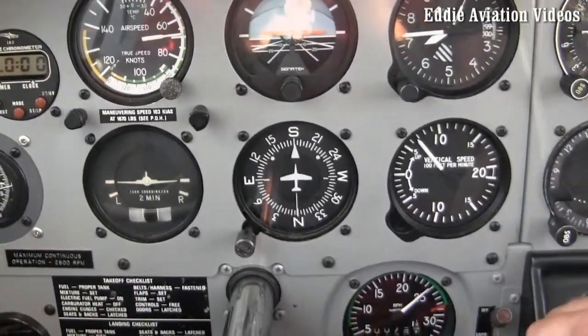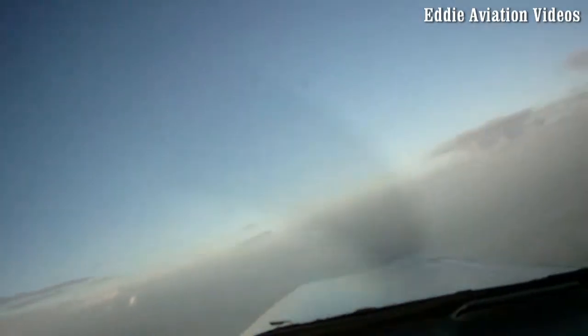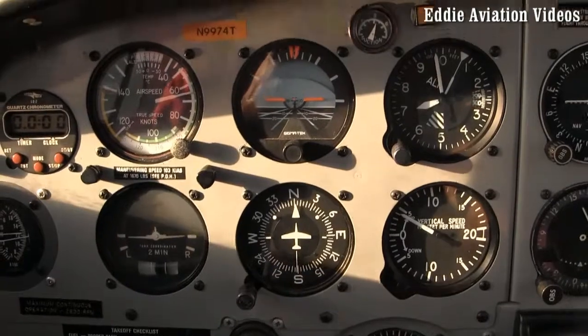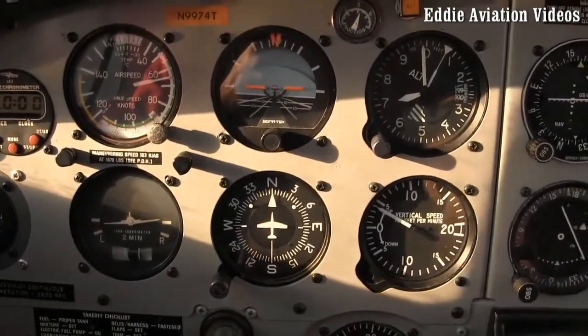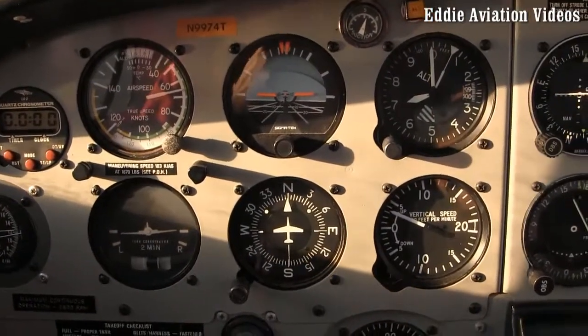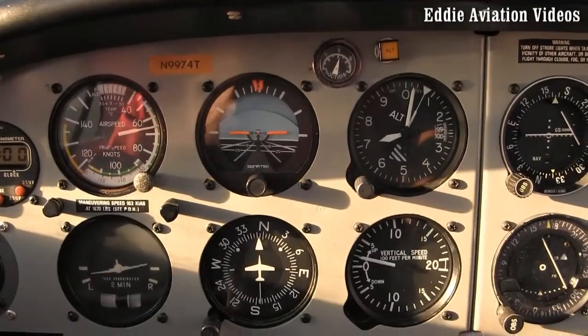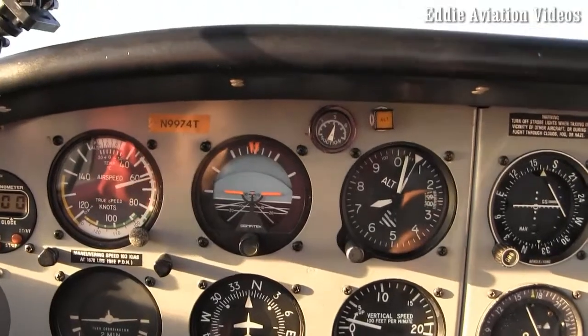I think I pushed the rudder too fast. Now on the left it's going to be even more violent, so go easy on the rudder. Good job. Now it's going to be to the left — keep on going. Not yet with the rudder, just wait.